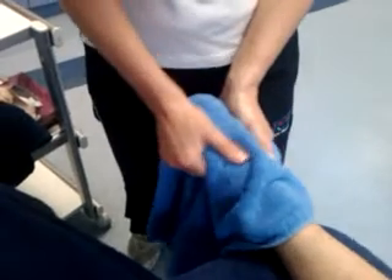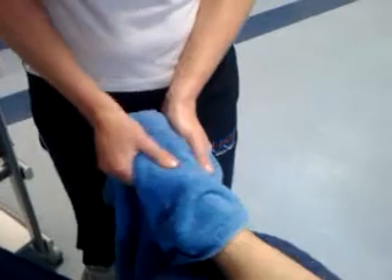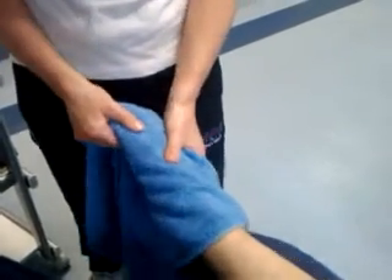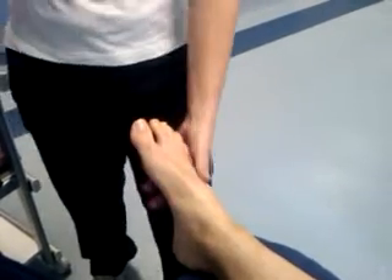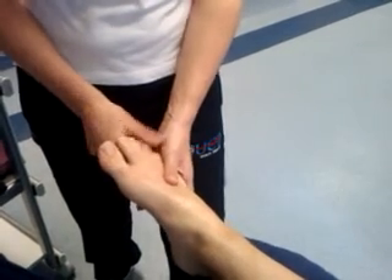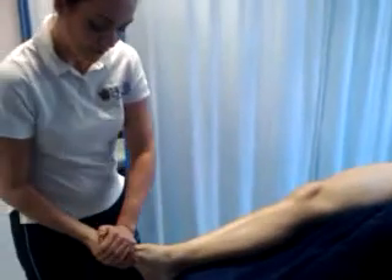If you want to, you can use a little bit of time just to mobilise the long bones, and you can give a little bit of traction to the toes — it feels quite nice. Finish off with some effleurage of the foot and then full effleurage of the leg. Finish off with pressure just on the toes, and that will signify to your patient that you've finished.